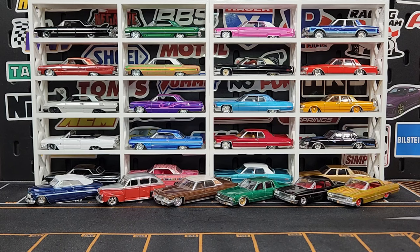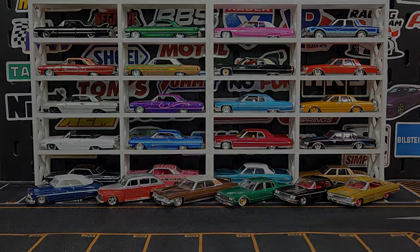We appreciate every single one of you for dropping a comment. Definitely appreciate you for watching — Level M Cast, saying peace.